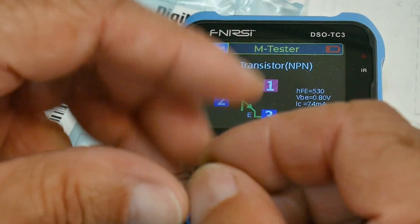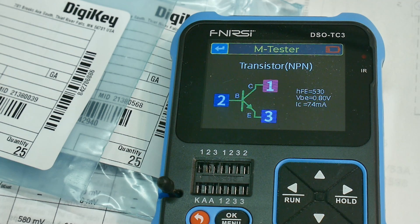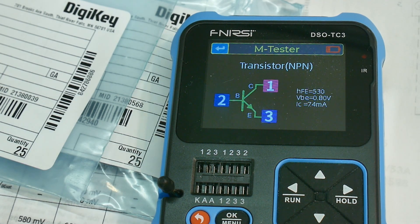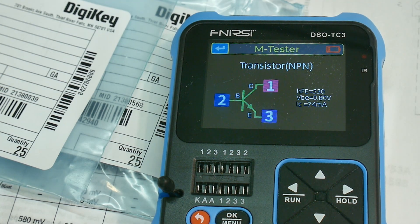Now the next thing to do is remove one of those transistors from the board - the 2SC460s - and see what it looks like on the curve tracer. Then compare it to one of these to get an apples-to-apples comparison to figure out which one we want to use.